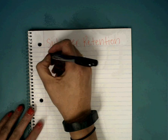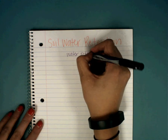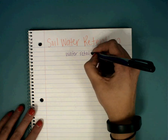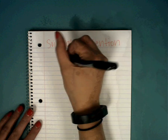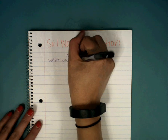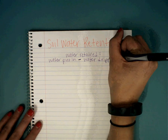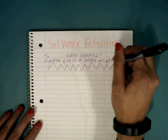What we know is that water retained, retain, and retention all come from the same word. Retention is just the noun and retain is the verb. So water retained equals water put in minus water dripped out. That's your important formula — that's how you figure out how much water certain kinds of soil retain.